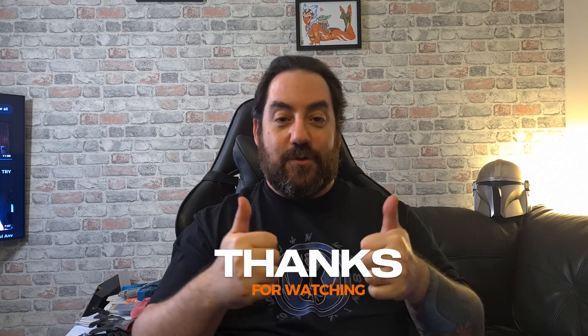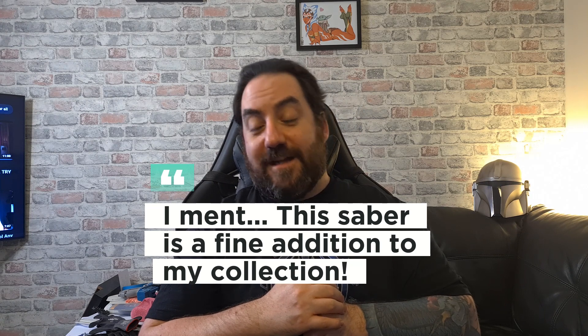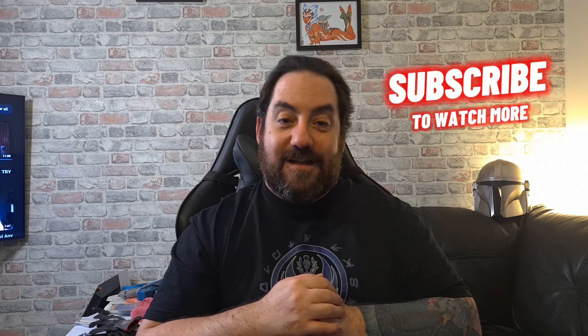I think that covers it for this video — thanks very much for turning up. Hopefully I'll be back in about a week, after I've had a good play with it and learned the functions so I can inform you as well as I possibly can. Thank you very much for coming, have a good one. This saber is a great addition to my collection — and that's it, thanks very much, have a good one.